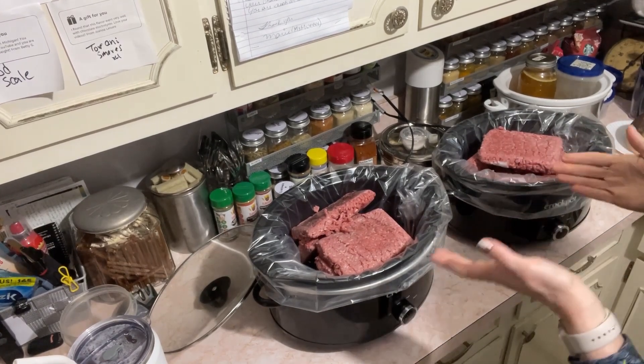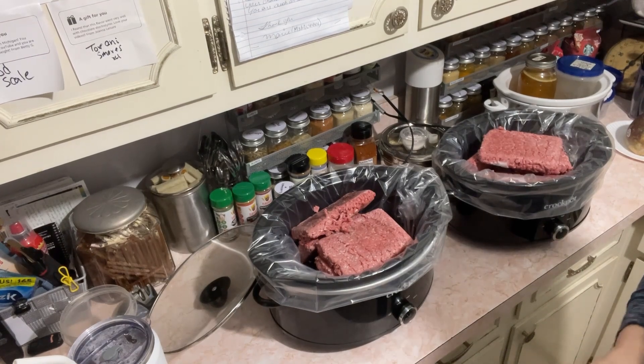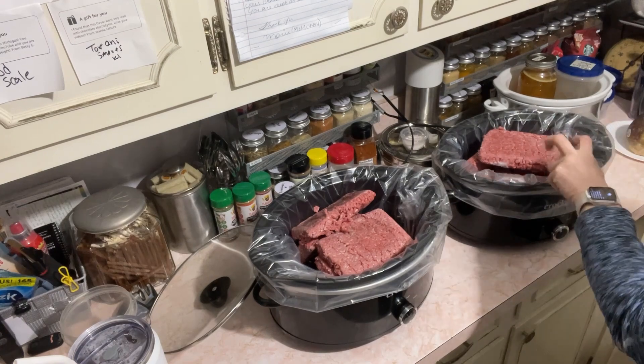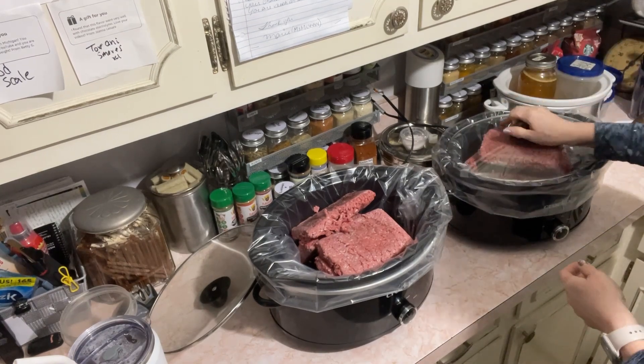I leave it unseasoned so that whatever way I use this, it'll be ready without a particular seasoning on it. You could put salt and pepper on it if you want.